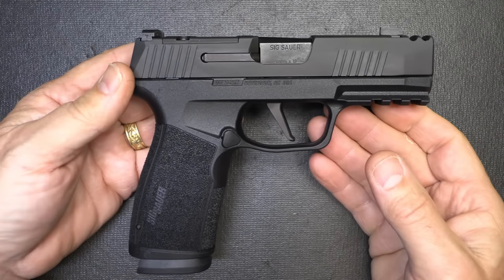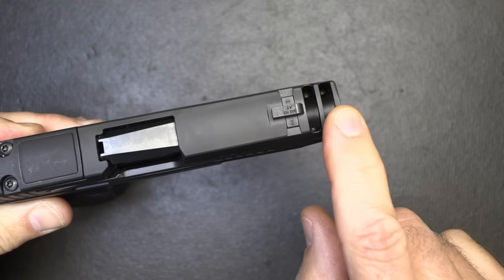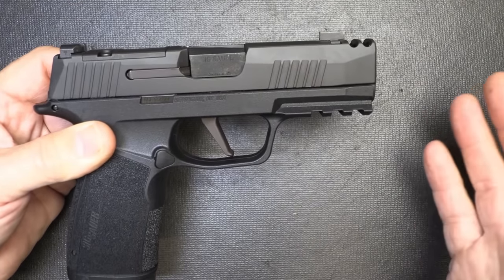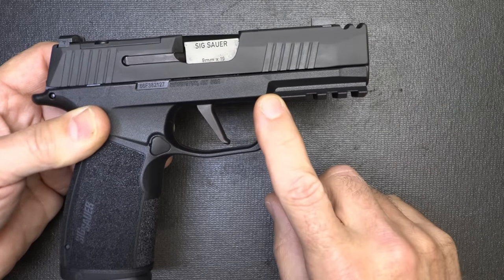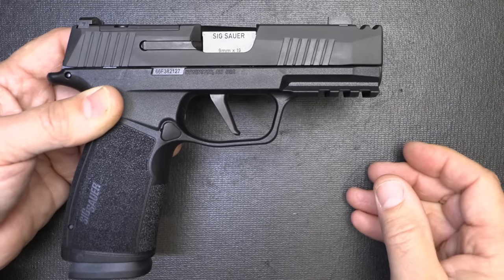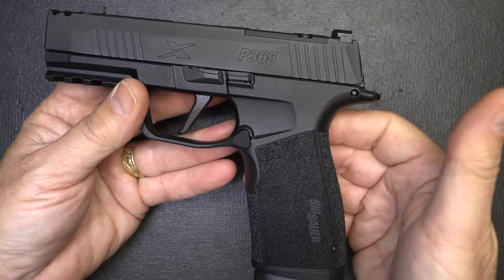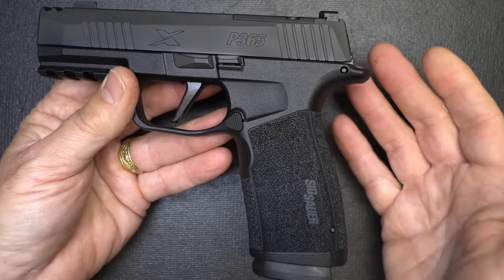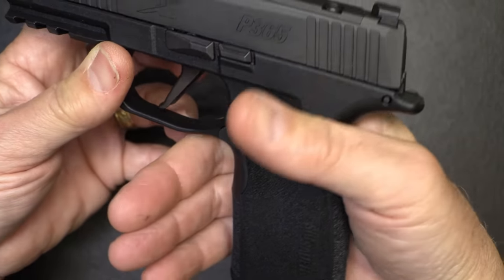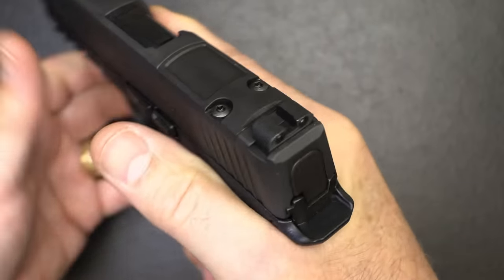Let's talk about the features of this gun. First off, it is optics ready and it does retain the rear sight — big plus. We have comps that are integral into the slide, so there's no risk of the compensator coming loose. The Picatinny rail is a great upgrade over the proprietary rail of the original SIG P365 and XL. Flat face trigger comes with it automatically. There's no manual safety, which I like. The texturing is that SIG P365 texturing, which is excellent.